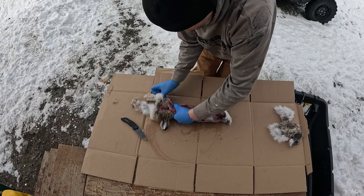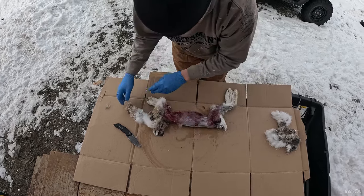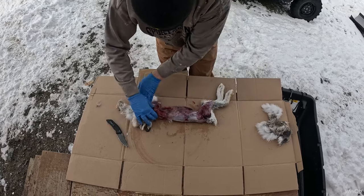I know a lot of you people that do this, feel free to give me some pointers. Yeah, some more pointers and whatnot. Let's see. Get rid of the head.